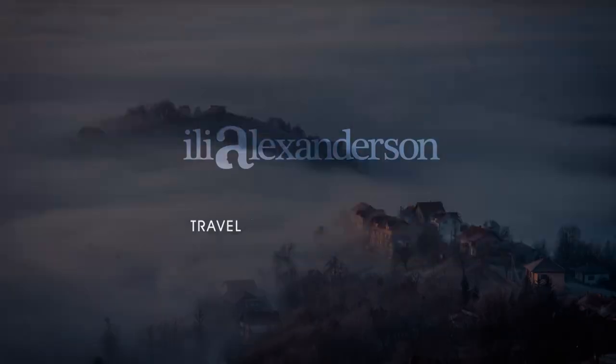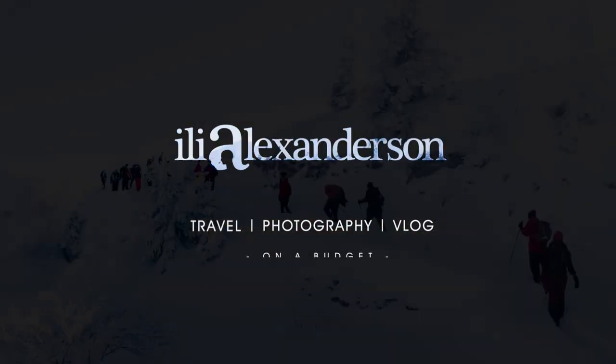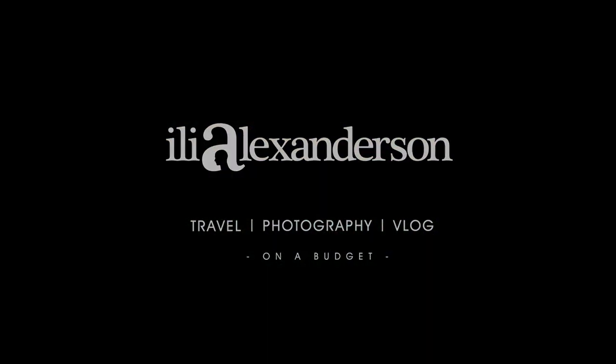Hello! How's it going, guys? How's it going, fellow photo-files? My name is Ile, and welcome to the Weekly Wednesday Vlog.